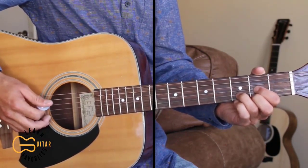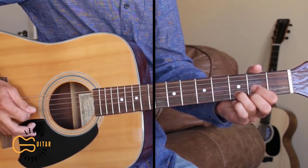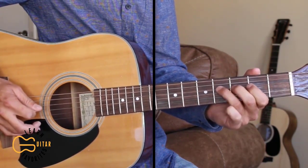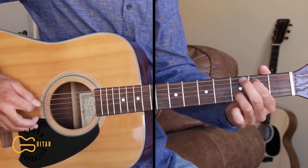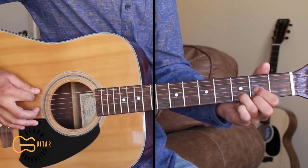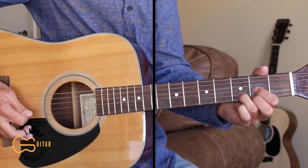Now if you want to play the lead part for this intro, here's what that sounds like. We're starting out on the D chord and we're just going to hit the sixth string and then strum our D chord, sixth string through the third string.